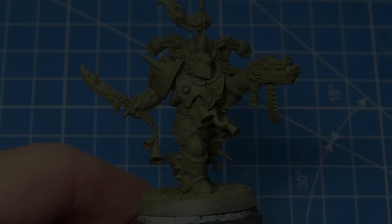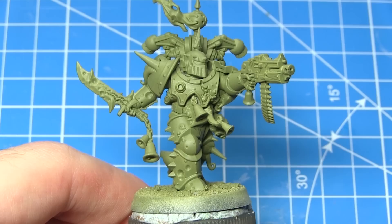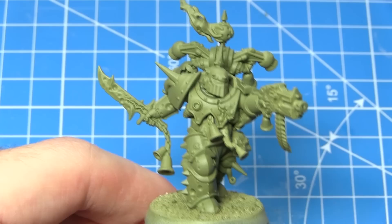After assembling your miniature the first task is to prime it, and for this I've used the Death Guard Green spray primer, because this will give us a really nice coloured base coat that we can build up from in later steps. Alternatively you could use a regular primer followed by a brush applied layer of Death Guard Green.